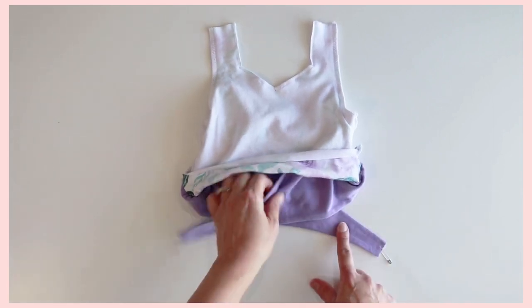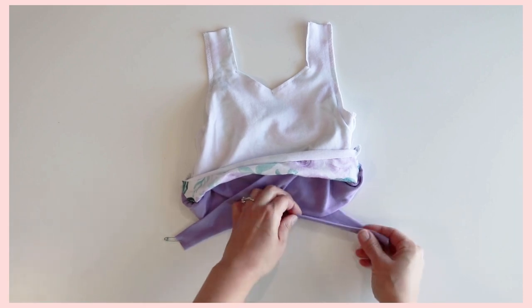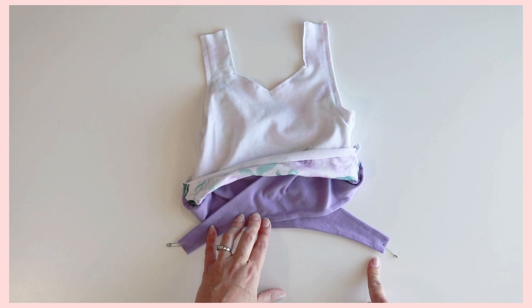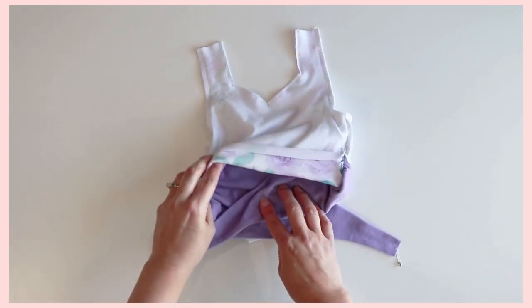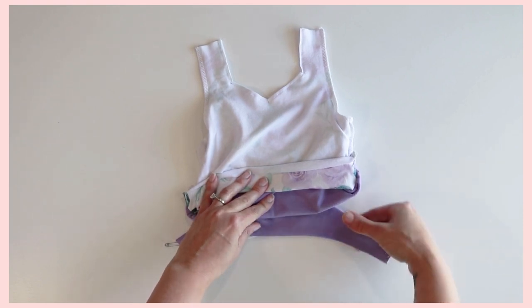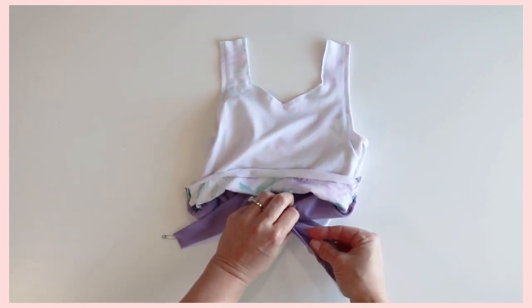Go ahead and take the strap that's on the bottom to the right. Make a note of where the seam is — I have the seam right here and it's on the inside. We are going to twist the strap all the way around until the seam is back on the inside. So again, make sure it's not twisted. There's the seam — we are going to twist it around; the seam's on the outside now. Twist it back around and now the seam is on the inside.